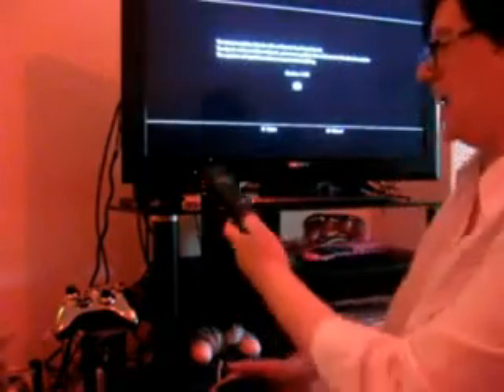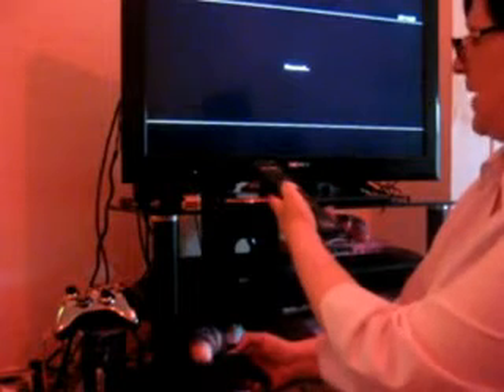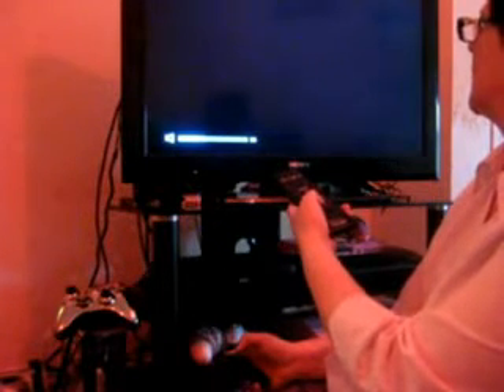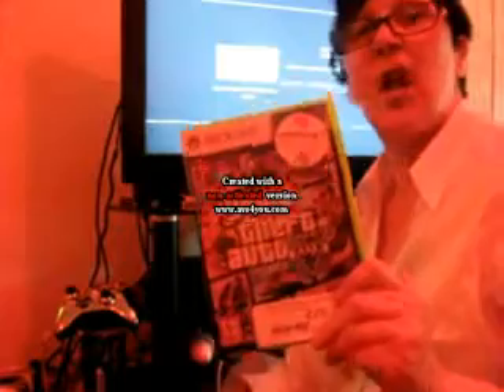Hopefully it's not doing that update thing that takes like 10 hours. Oh, latest update - please wait. How long is that going to take? Hopefully not too long. While we're waiting, I might show you what I picked up the other day as well. I finally got round to picking up Grand Theft Auto 5.